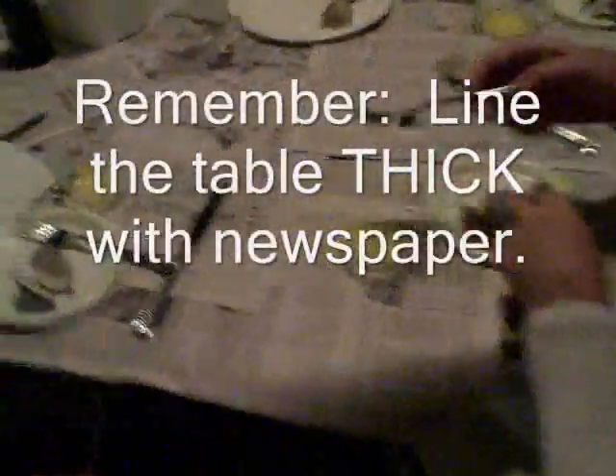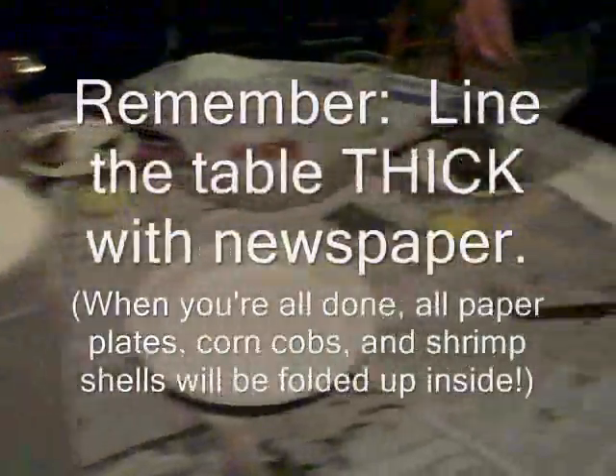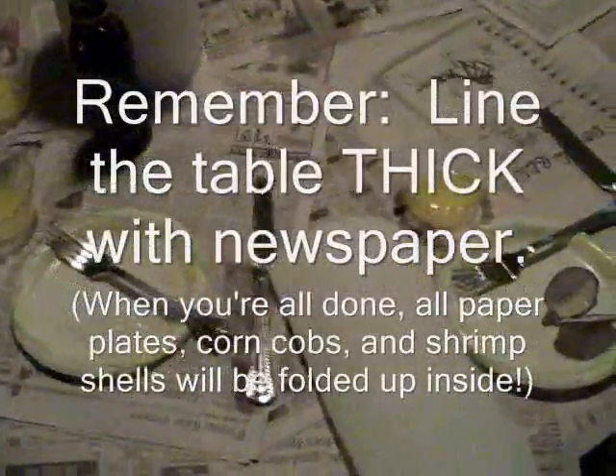Part of the key to the shrimp boil is you definitely want to line your whole table with newspapers — thick, multiple layers of newspaper. That's how this is done, and it adds to the charm of the event. Do not forget that.